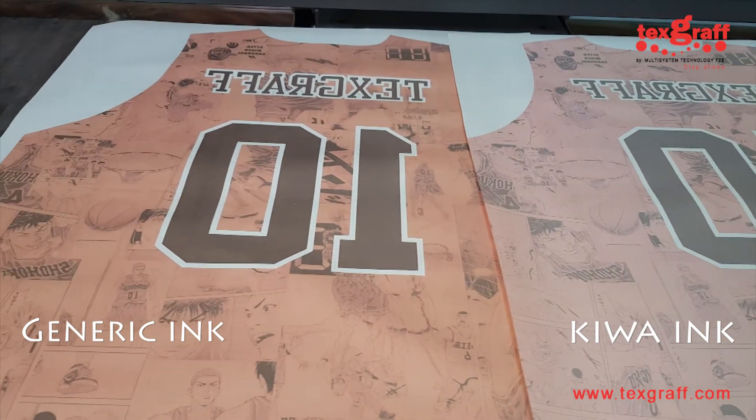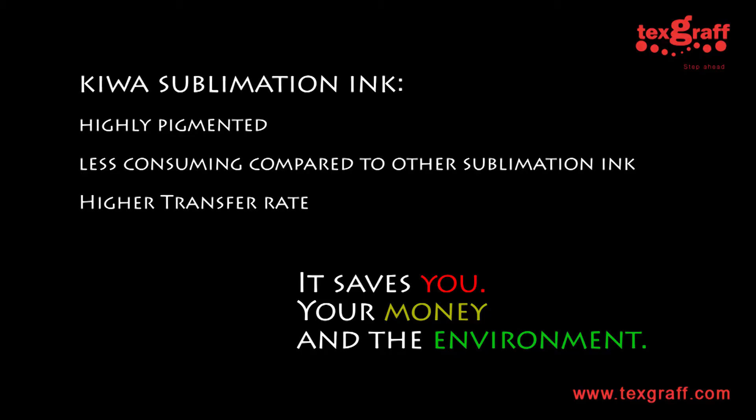More importantly, Kiwa sublimation inks are highly pigmented, therefore it is less consuming compared to the generic inks. So basically, it actually saves your time and you actually save the environment.